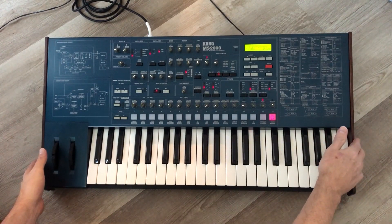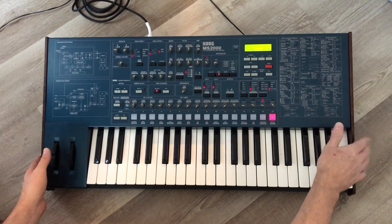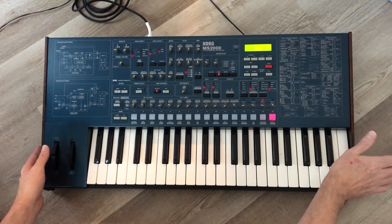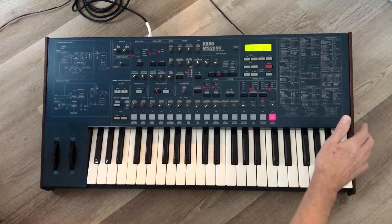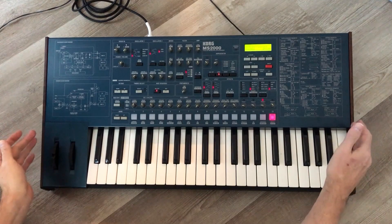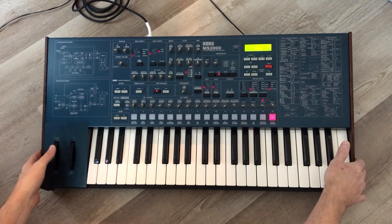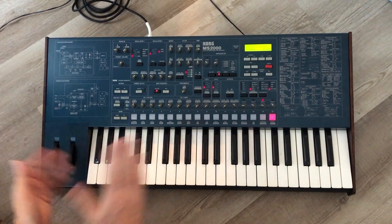We replaced one wood panel. One of them had sat in the sun and was bleached blonde, and nothing I did could restore the stain to match the other side. I ended up taking a panel off my own unit and putting the bleached-blonde one on mine — which I've had for 20 years and is kind of beat up anyway. These panels have been sanded down, restained, top coated, and waxed, so both wood panels are in really good shape.